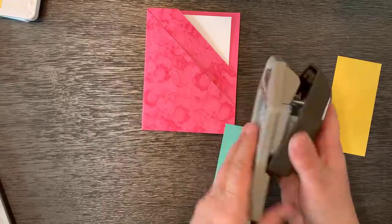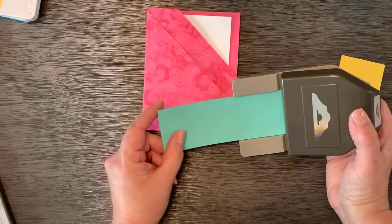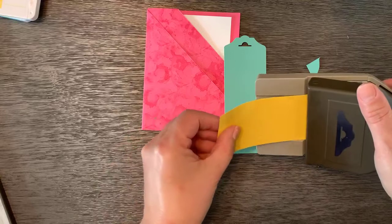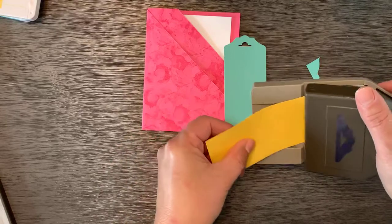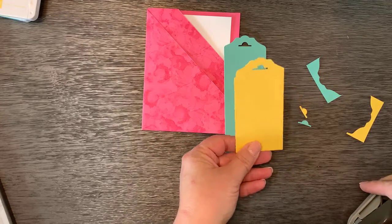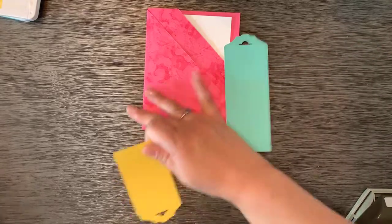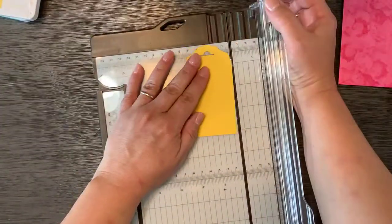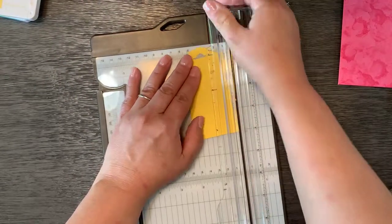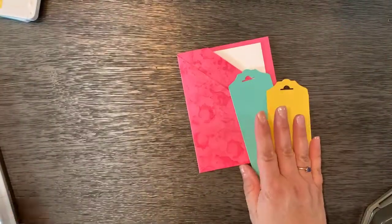I'm going to bring in the fancy tag topper because I haven't used it for a while — that's why I cut these into two-inch strips, to make the tops of my two tags. That one didn't go very well, but that's all right — I'll trim that off. I must have had it just a little bit crooked. So let's do our decorating now.